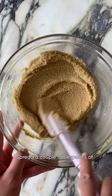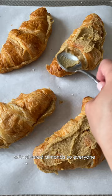Spread a couple tablespoons of the filling on each croissant half, sandwich them together, then spread some over top. Sprinkle with slivered almonds so everyone knows exactly what it is. Bake in a 350-degree oven for 20 to 25 minutes until bubbly and golden. Your house is going to smell amazing. You're welcome.